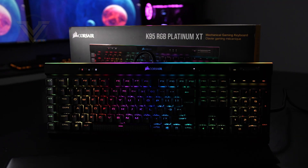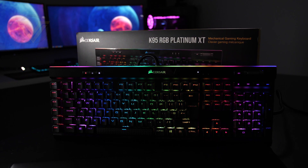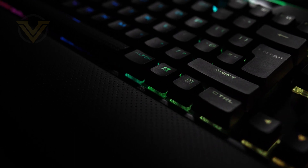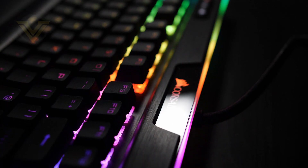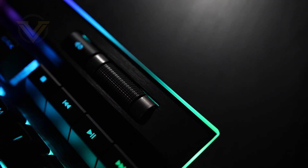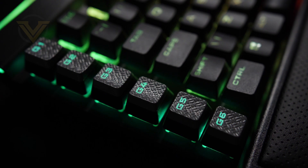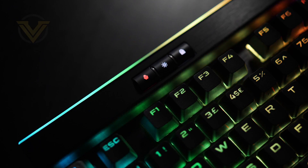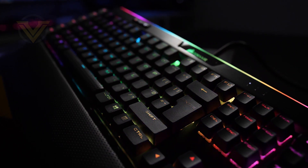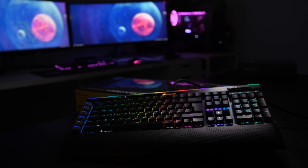Before we get into our review, today's video is brought to you by Corsair and the K95 RGB Platinum XT. This mechanical keyboard is the brand's current flagship and it boasts per-key RGB backlighting, a 19-zone light edge across the top of the board, as well as dedicated media keys with volume roller. There are also dedicated macro keys on the left side, and this XT has full support for the Elgato Stream Deck, making it undoubtedly one of Corsair's most feature-rich keyboards to date. For more info on the XT, check out that link in the description.